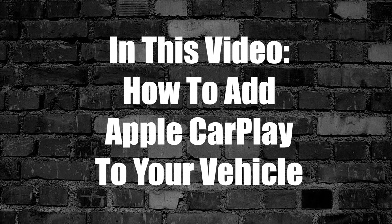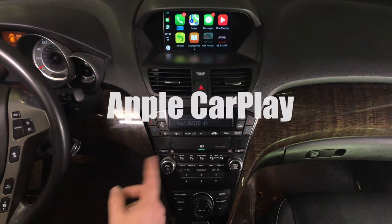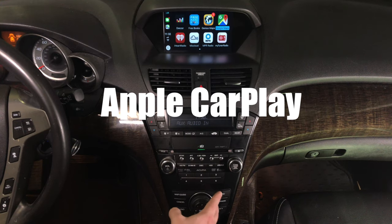In this video we'll show you how to add Apple CarPlay to your vehicle. This is Apple CarPlay. We got many applications — we actually got four or five pages of applications. As you rotate the joystick you go through the application pages.